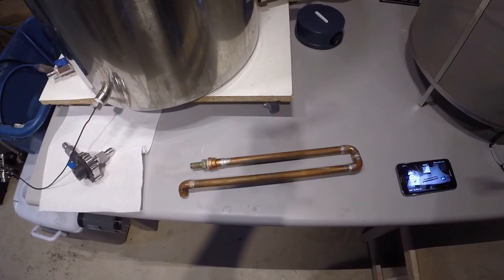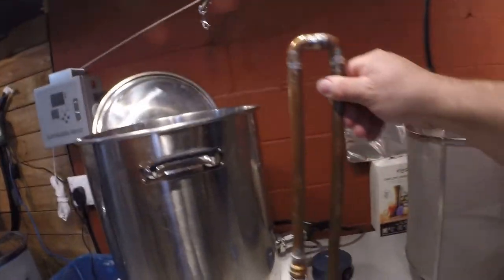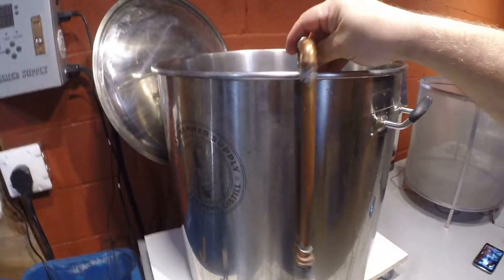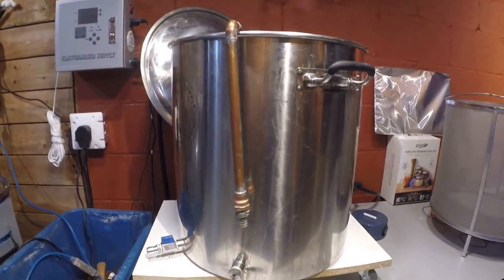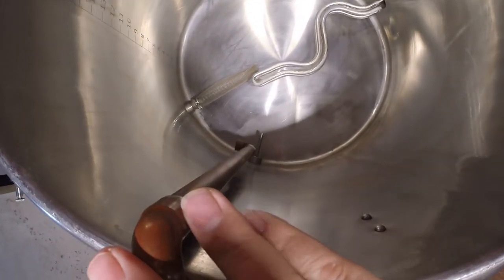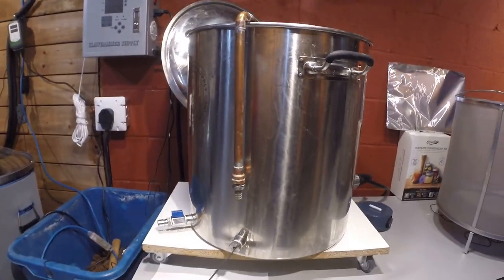I also built a copper tube that hooks over the top of the boil kettle to do a whirlpool, which works really well during cooling. The Claw Hammer Supply comes with a good plate chiller, and I run wort through it in a circulation loop. It cools from around 212°F down to pitching temperature of about 70°F in roughly 10 minutes — it works really well.